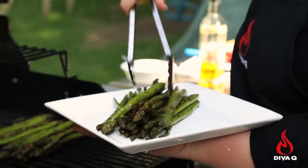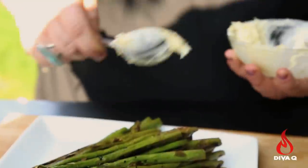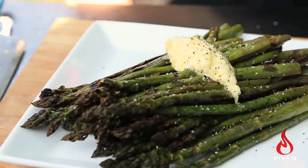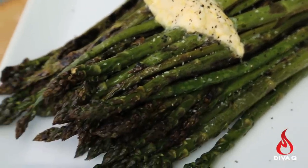Our asparagus are completely done — we've got grill marks throughout and lots of nice char. Take this beautiful butter and top them just like that, and you're done. This is just taking basic everyday grilled asparagus to a whole other level. The addition of this lemon butter really amps up the flavor.